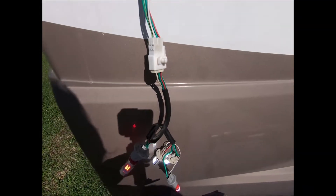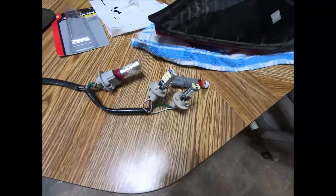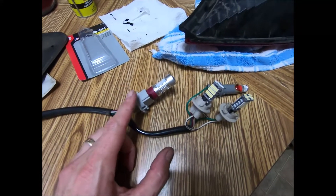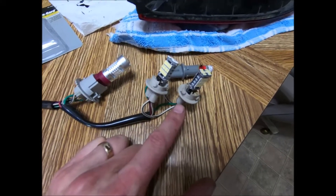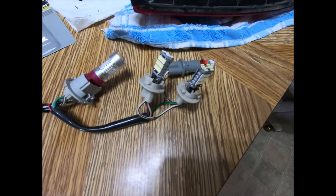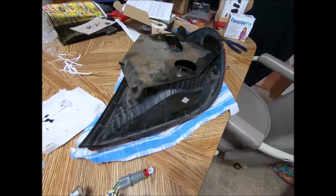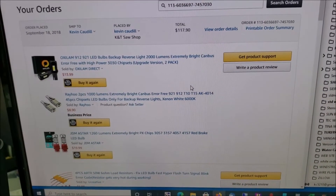Before I put these bulbs into the tail light fixture, I want to talk about them. That's the brake light and running light, one is the backup light, and one is for the turning signal. What's unique about these bulbs is they're 2000 lumens, so they really put out the light. I'm going to have one side LED and the other side with regular bulbs so I can compare the difference.